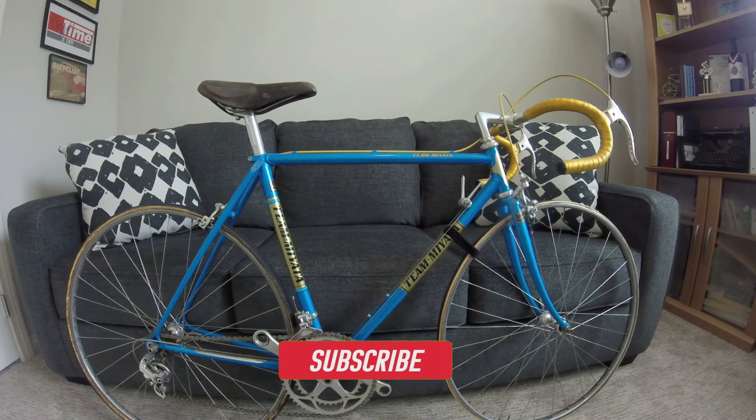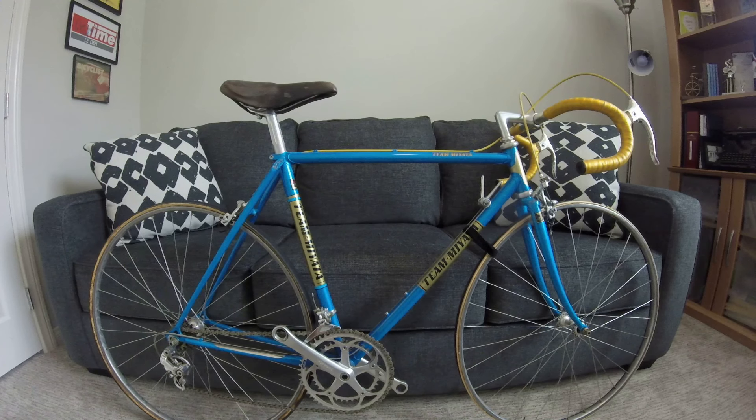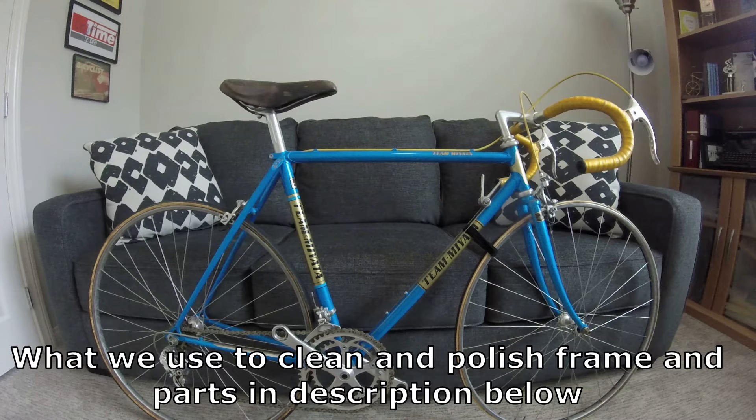I also want to take this time to thank all my subscribers and viewers, and welcome some new viewers. I want to get this video out to let you know I'm still around. I haven't made a video in a little bit, and I probably won't get to this one for a while because we are selling our house and getting ready to move. We haven't figured out where we're going to land yet, but just want to let you know it will be coming, and what we'll be doing to this Team Miyata is getting it into rideable condition.